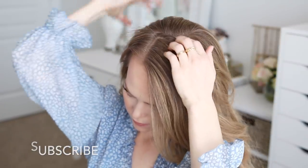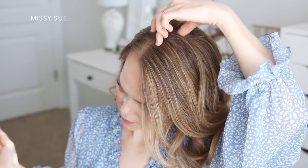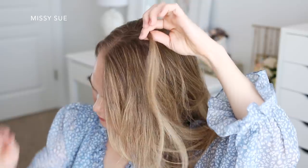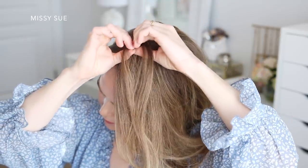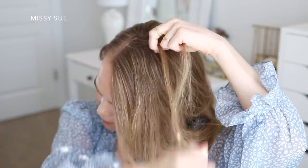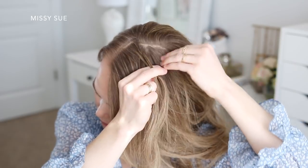For this style, I've got my hair parted on the right side since I'll be putting my braids on the left side. I'm going to pick up a section of hair on the left side of the part, a little further back for this first braid, and divide it into three smaller pieces. I'm going to start the braid by crossing the two side strands once over the middle strand.